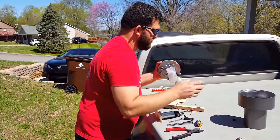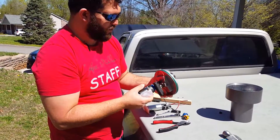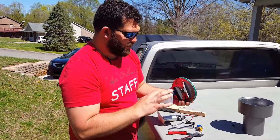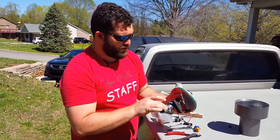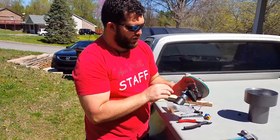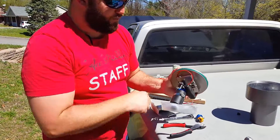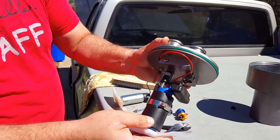So that'll get you to this part. I've already gotten everything more or less installed, but you'll have to put this filter onto the bottom of your new fuel pump. This strap actually goes back around and holds the fuel pump to this little stand here. You'll also have to cut this hose that they give you.